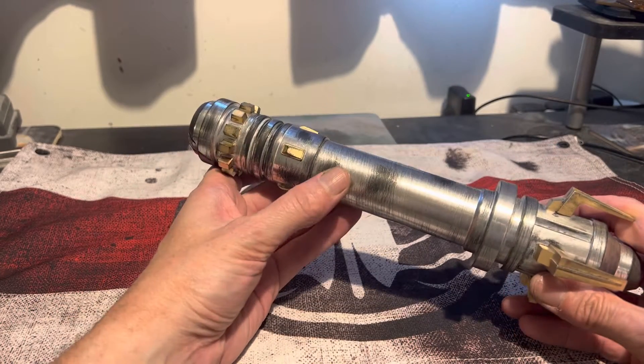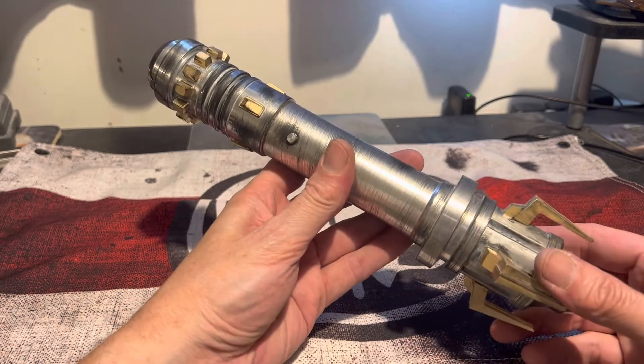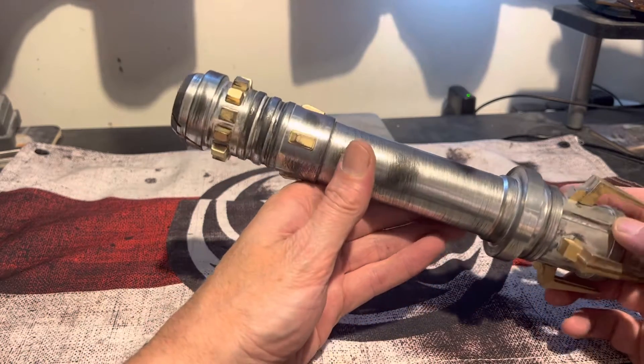It's also got just a simple wander. Jimmy's Sabre Junk Crystal Chamber Chassis, done in resin.